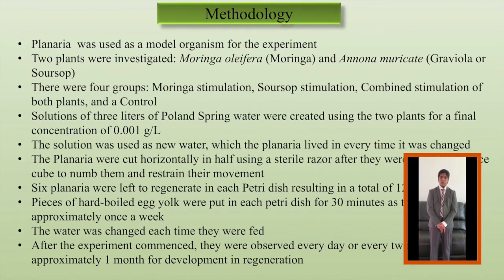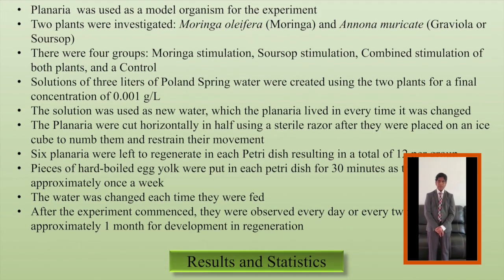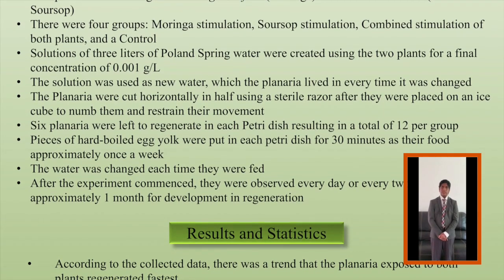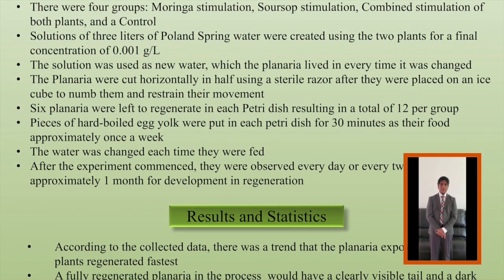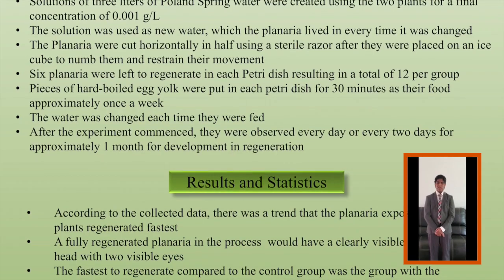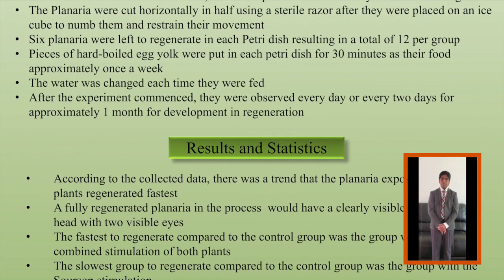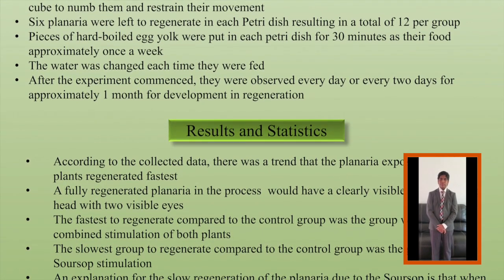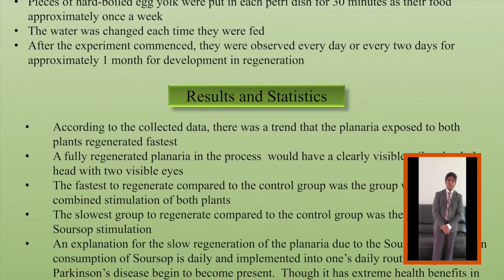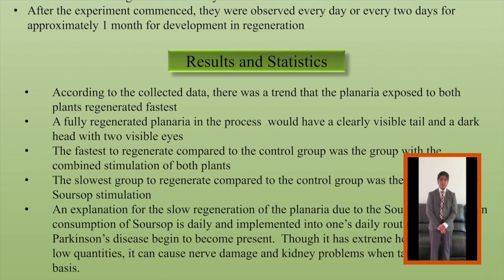The solution was used as new water every time the planaria petri dishes were washed and changed. Originally I had three planaria per petri dish resulting in six planaria per group, but then I took the planaria and cut them in half horizontally using a sterile razor. Before I did this, I placed the planaria on an ice cube to numb them and restrain their movement. After the planaria were cut horizontally in half, I had six planaria left to regenerate in each petri dish resulting in 12 planaria per group. Pieces of hard boiled egg yolk were put in the petri dish for 30 minutes as food for the planaria approximately once or twice a week.